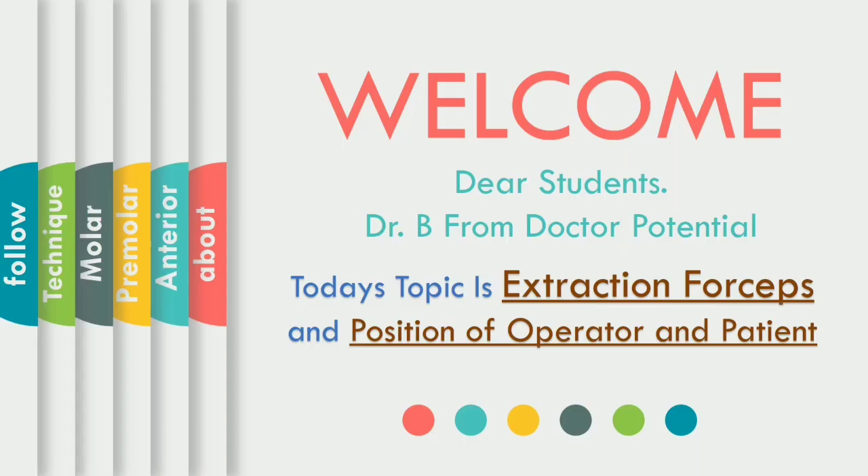Assalamu alaikum everyone. Bismillah ar-Rahman ar-Rahim. How are you all? Hope you all are doing great in your homes. Welcome to the new video with me. I am a doctor and you are watching Doctor Potential.